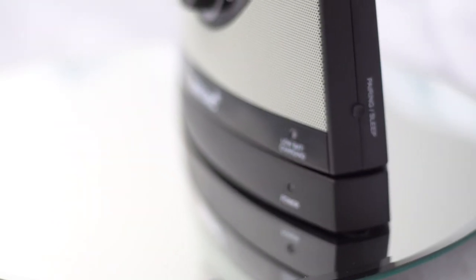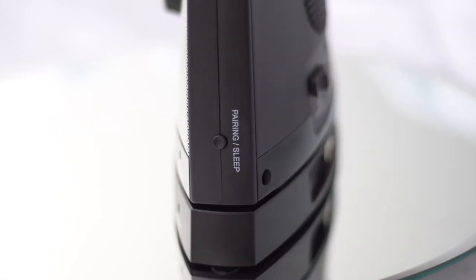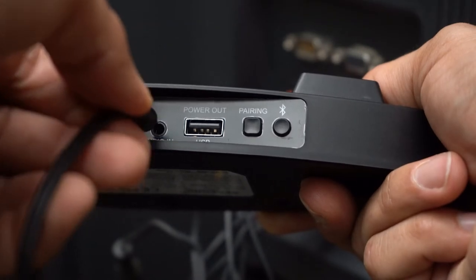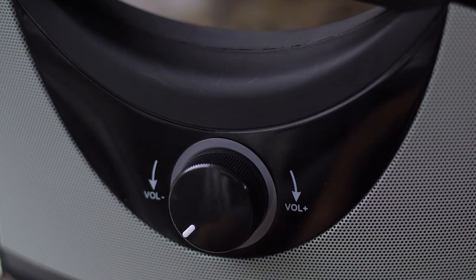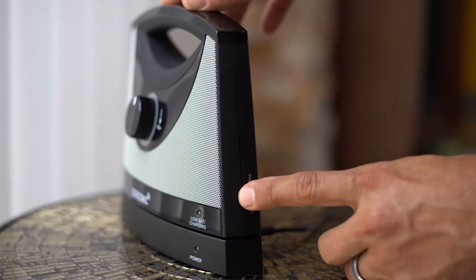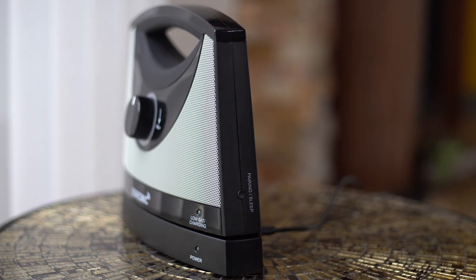This useful device can pair up to 10 additional receivers. When you purchase a new receiver, you will first want to power on the base and turn on the receiver of the main unit. Then press and hold the pairing button on the side of the new receiver until the volume knob ring indicator starts blinking.